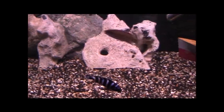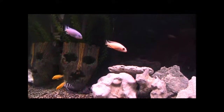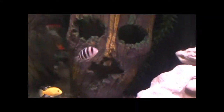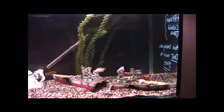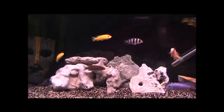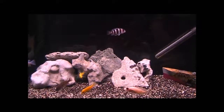I might breed some demasini, or venustas, but you need a big tank for them. Or some cobalt. I would love to breed frontosas, but as you all know, you need a big massive tank for that, so my 4-foot can't hold that. It's a 4 by 18 by 18 aquarium.